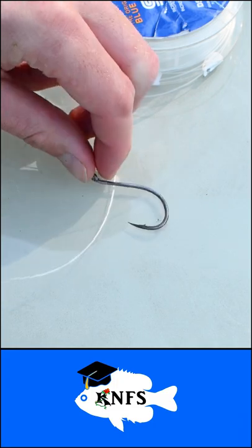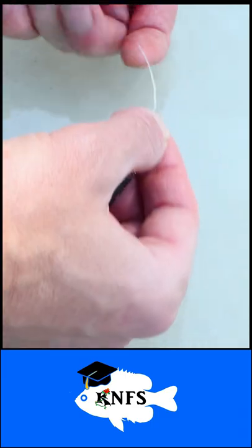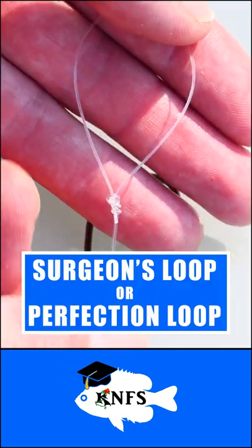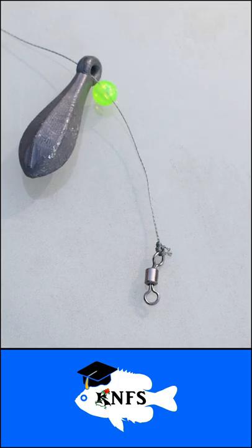Use your preferred knot to attach your hook to your leader line. Cut your leader length to what you want — 1 to 2 feet is typical. Slide on your float insert, then the float. Tie a surgeon's loop at the other end of your leader. With your main line, slip on the sinker weight, then the bead, then attach the main line to your barrel swivel with your preferred knot.